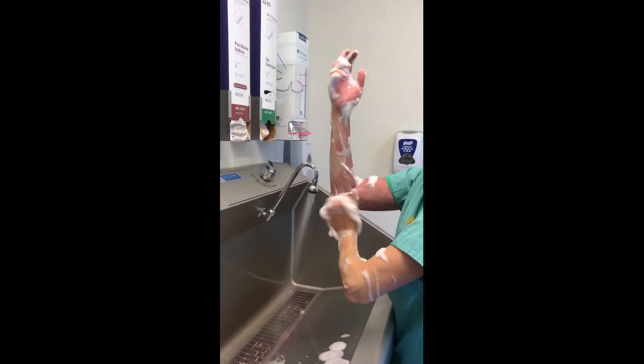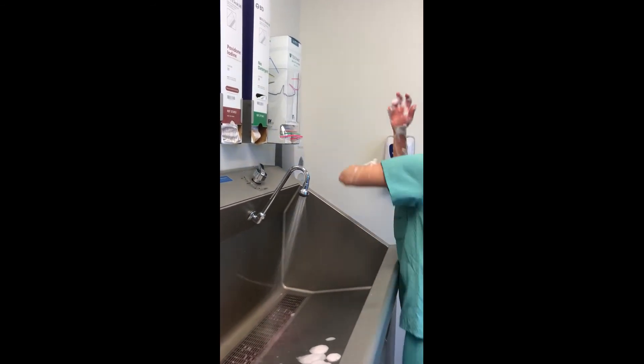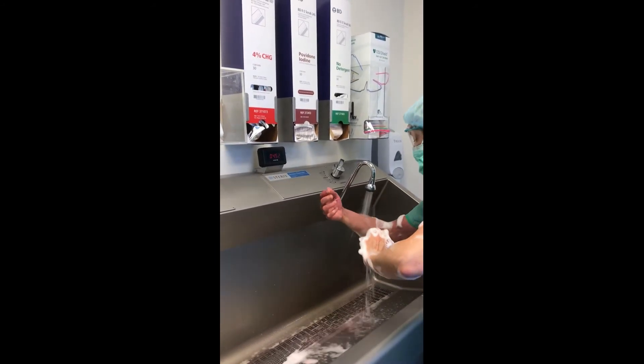Once you're finished, throw the scrub brush into the trash can and rinse your hands, starting at your fingertips and going to your elbow, keeping your hand above your elbow so the water runs down.